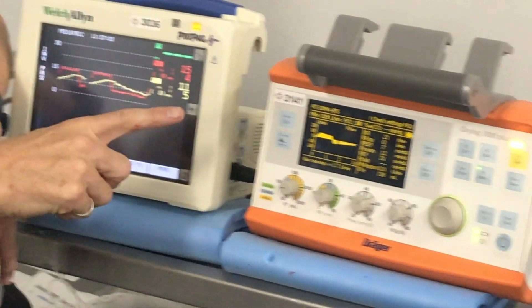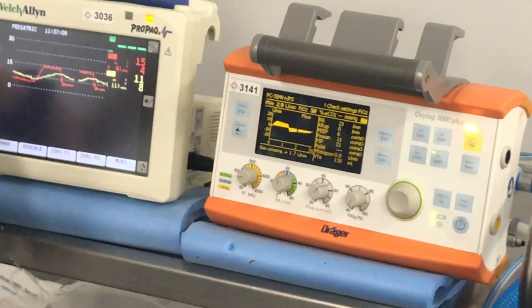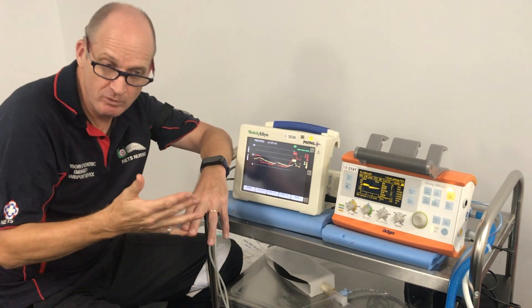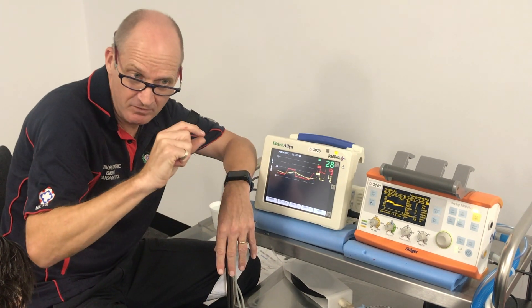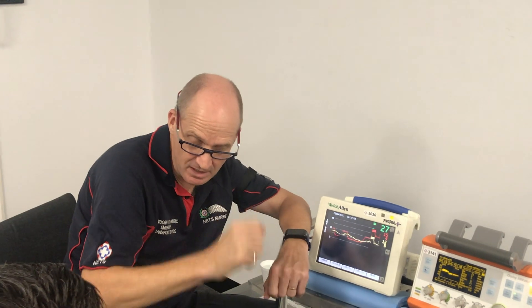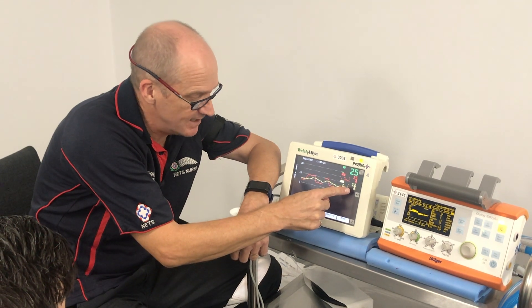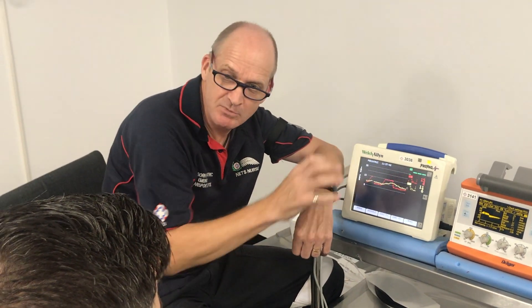The number one biggest thing we can do with the Oxylog on a small tube is slow the rate down — that will make the biggest change, with a slight additional improvement from increasing I-time. It's the opposite of normal ventilation strategies; it's specific to this ventilator because it just doesn't seem able to get the flow through a small tube. You're treating it almost like an asthmatic — longer, slower breaths rather than faster, bigger breaths. You can now see we're getting 12 on 6 where we previously had essentially a flat line.